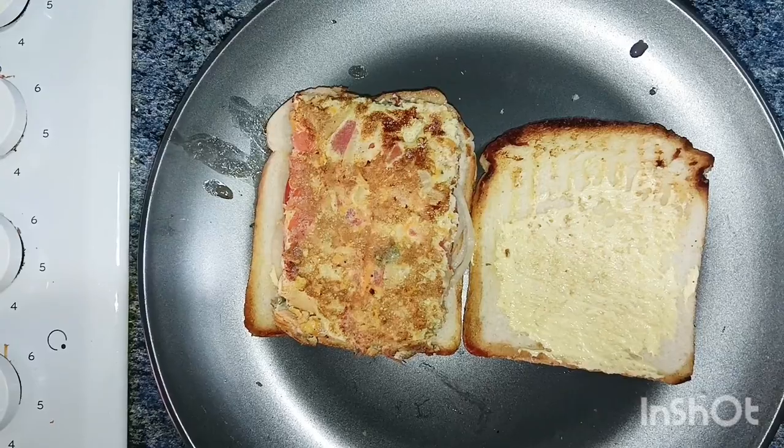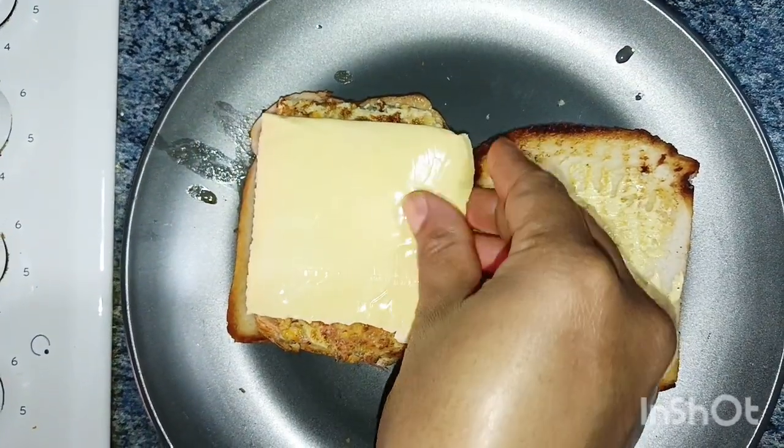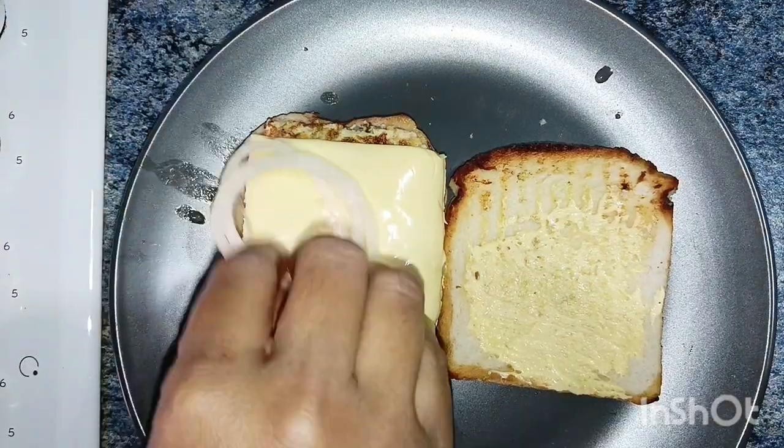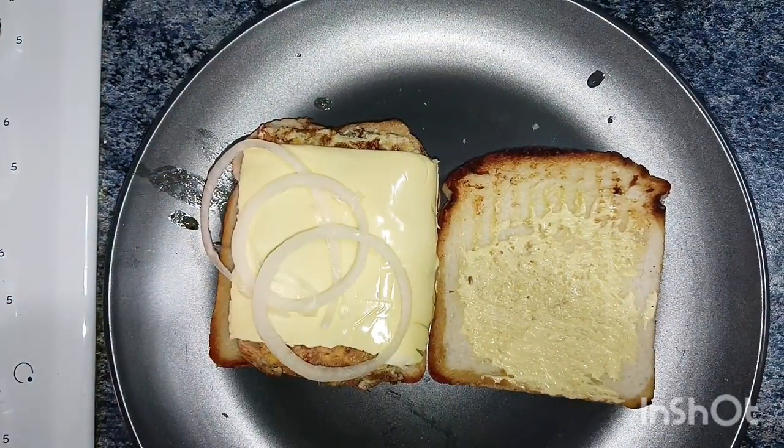Add 1 to 2 pieces of cheese. Add onions.